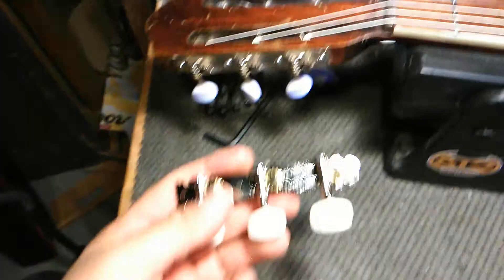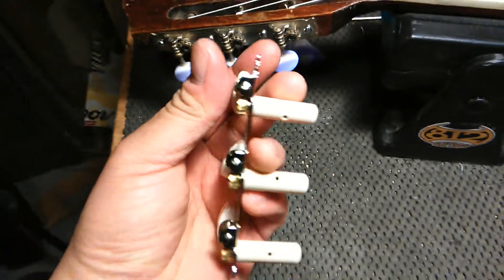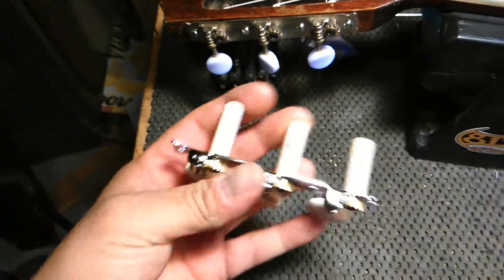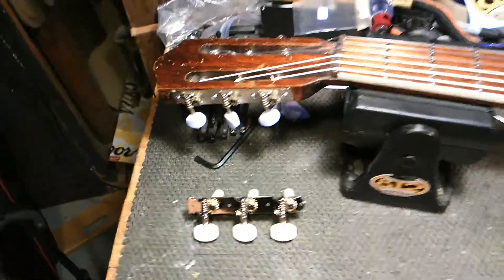So I'm going to replace them with some economical style tuners, but a little bit of an update. This is the classical style with the plastic shafts — internally it's metal. These are going to hold up a little bit better and last a little bit longer. So at least we can give Harry some life for a while.